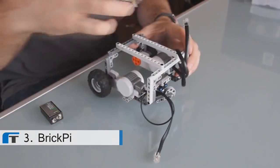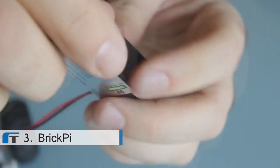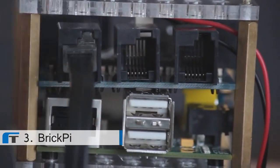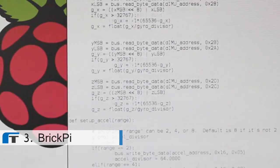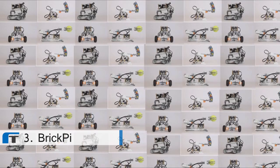So how does it work? Slide the Brick Pi onto your Raspberry Pi, attach a 9-volt battery, hook up your Lego motors and sensors, start by loading one of our example programs, and let your robot run free — then start modding and hacking.